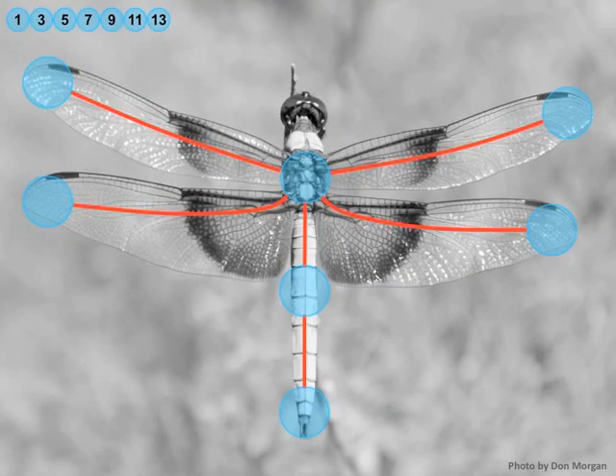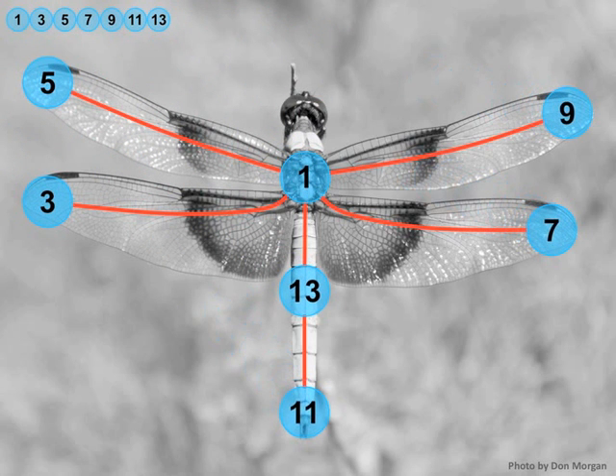Those two boys were working on this problem. How do you solve it? You start by placing the odd consecutive integers, starting with 1, on these blue circles. Then you ask yourself: what is the difference between those connected circles? So 5 and 1 are connected here, so we have to put 5 minus 1 on the red line.